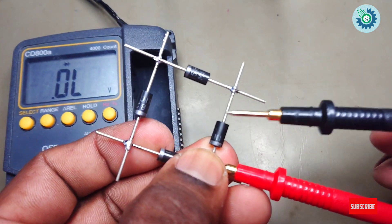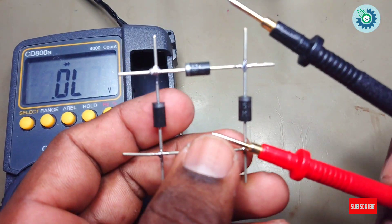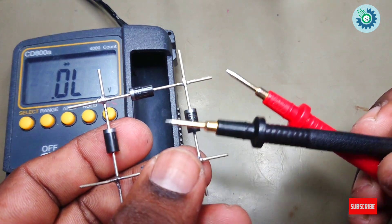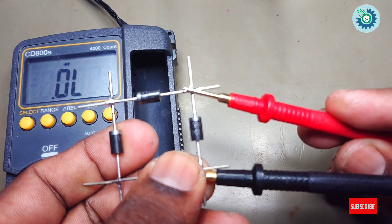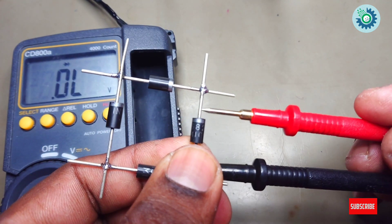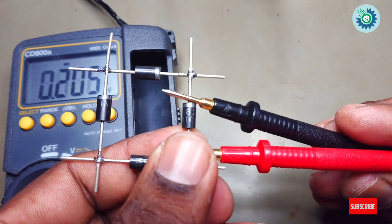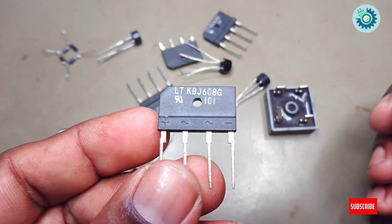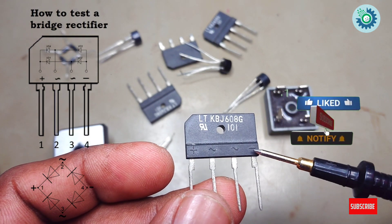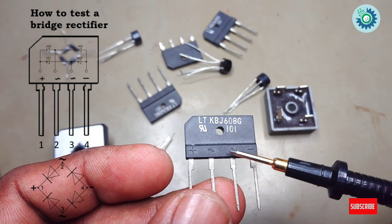The interior contains four diodes. Check all diodes — these diodes are good. This is the common cathode and this is the common anode. These are the two leads that carry alternating current.